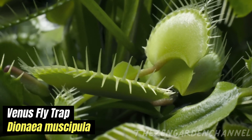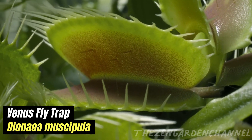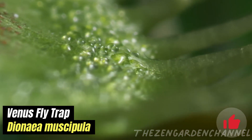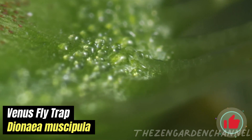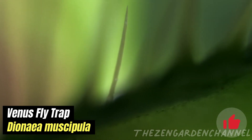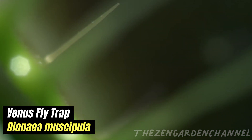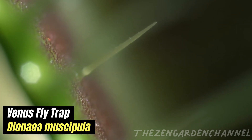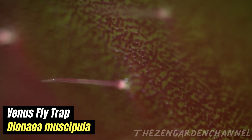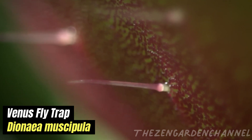The trap is a marvel of natural engineering. Two lobes, hinged together, form a trap that can snap shut in less than a second. The inner surfaces are lined with hair-like cilia that interlock when the trap is sprung. The trap is triggered when an insect touches two or more of the tiny hairs on the inner surface within 20 seconds. This causes a rapid release of water from the cells, snapping the trap shut.